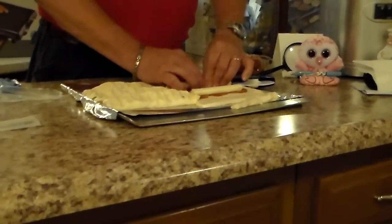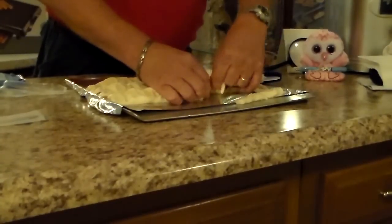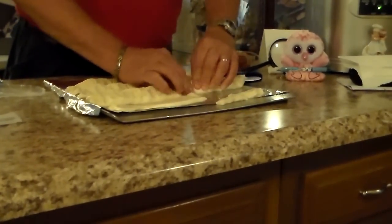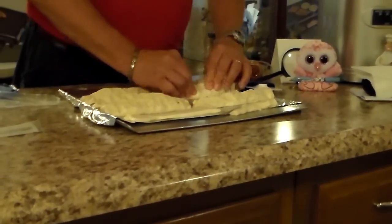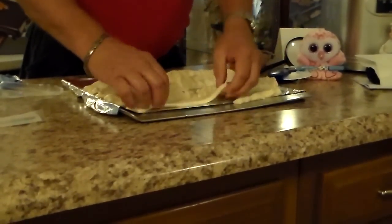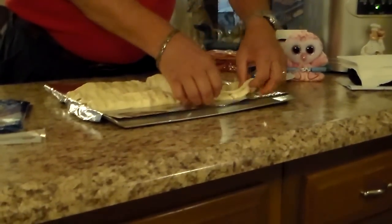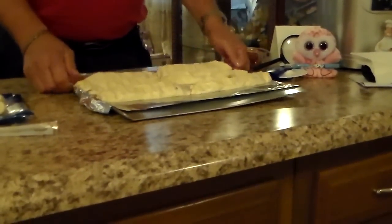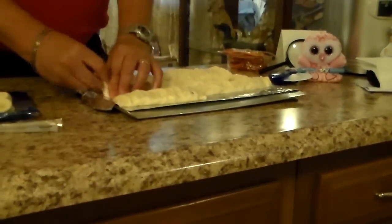Get this one going. Now, remember the oven is at 400. So we'll put these in. You can make as many as you want. Ours came out to be six. But if you were to use a rolling pin and roll out your dough even thinner, you could probably make eight or ten — but we did not. It's up to you on what you want to do.